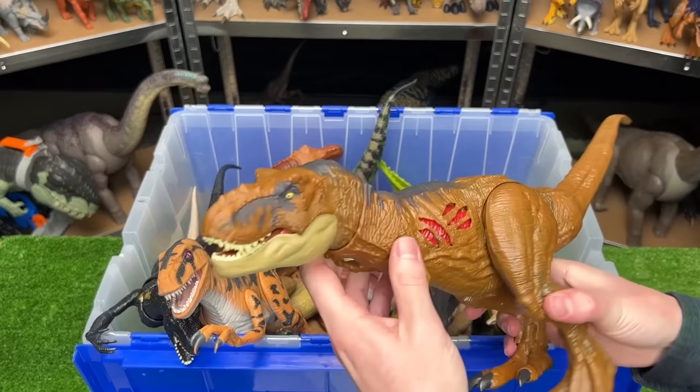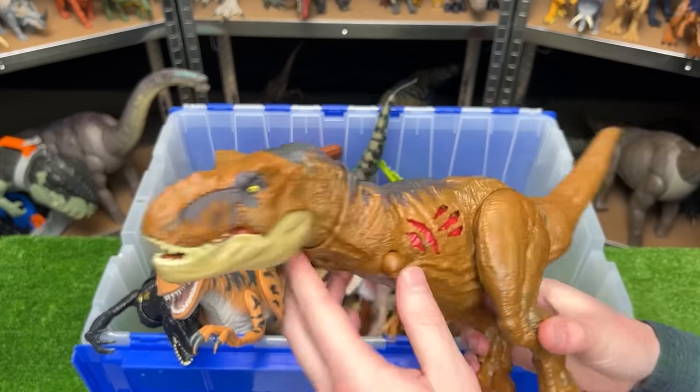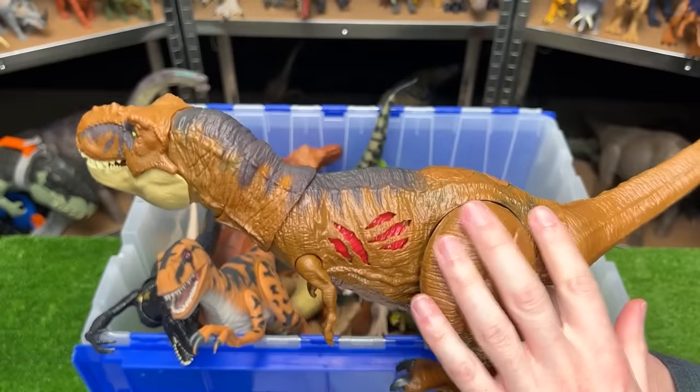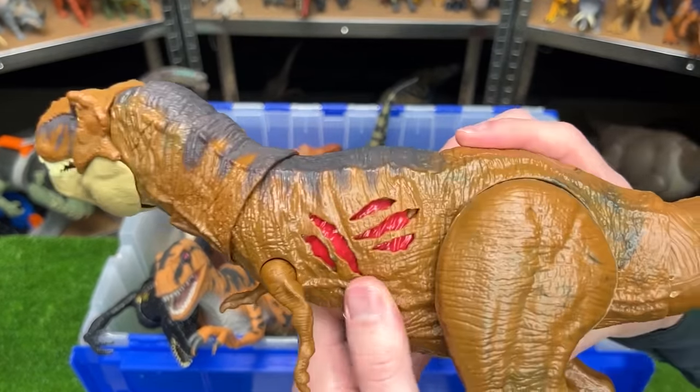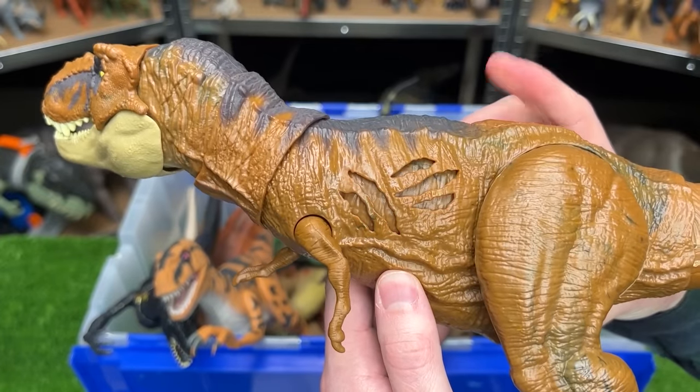This next carnivore is the Jurassic World Dominion Battle Damage T-Rex. It has the dark orange-brown coloring with detailing along the top and battle damage on the side that you can turn on and off with the click of a button.